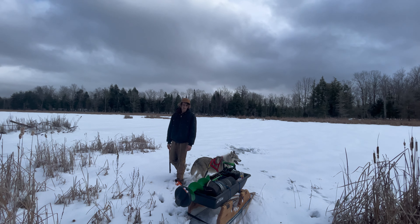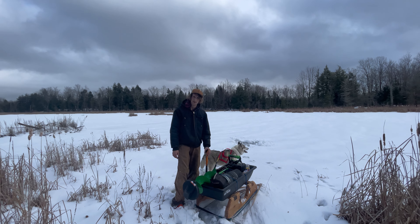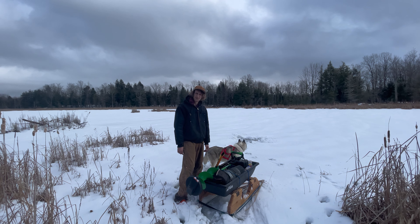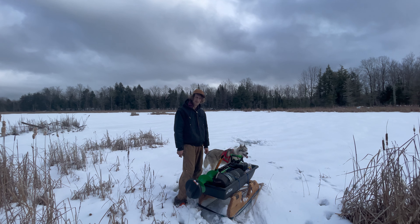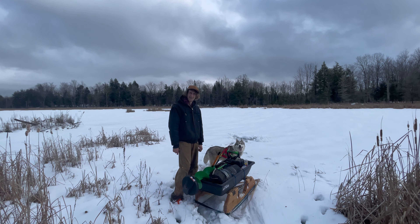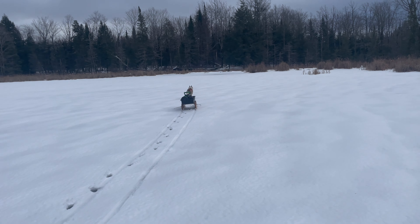We're back here at the pond at the back of the farm. This is like a head pond for a creek that flows down into the lake. We're gonna go out and see if we can't get a couple minnows — hopefully maybe a couple mud minnows, shiners, suckers, or something — see if we can't find anything better than buying them. The new mini sled seems to be working pretty good.